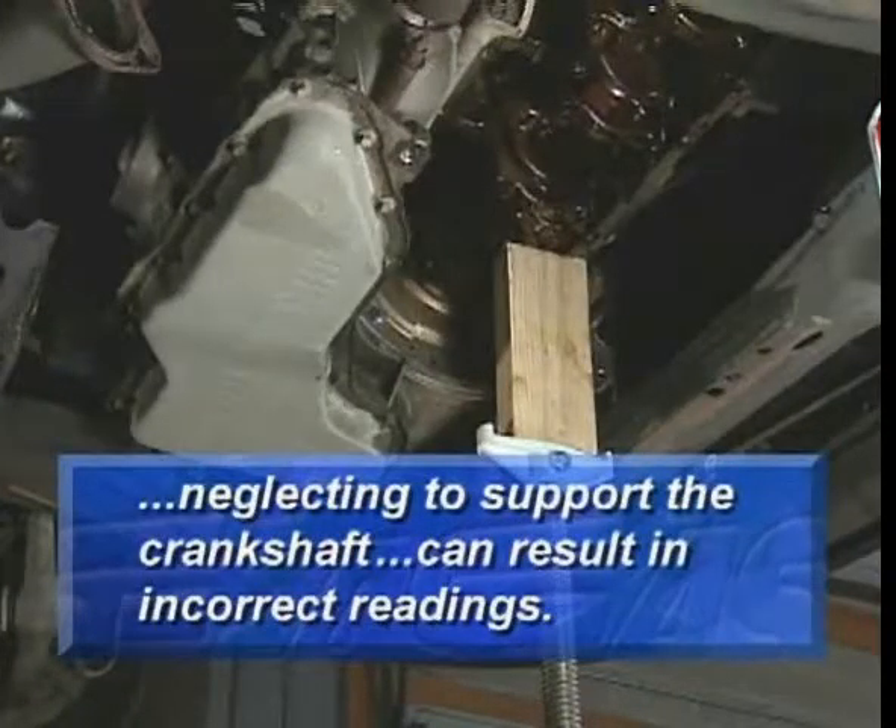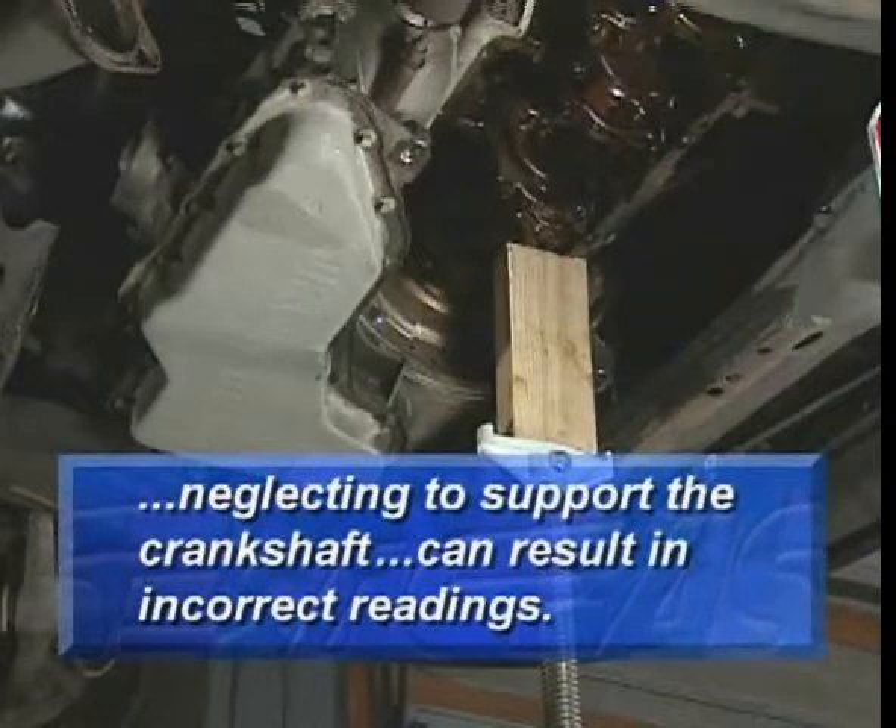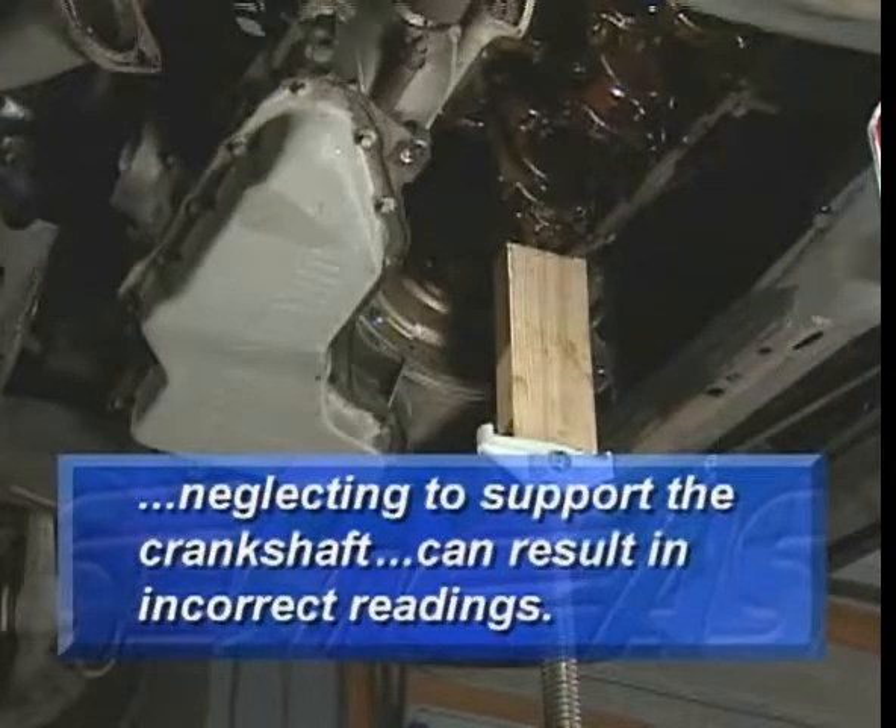Neglecting to support the crankshaft when checking main bearing clearance in the vehicle can result in incorrect readings.